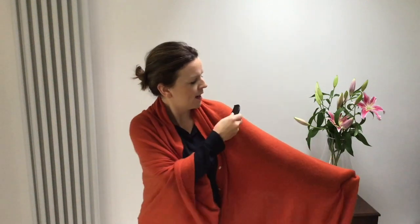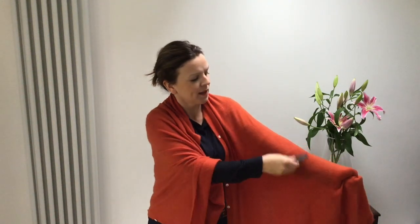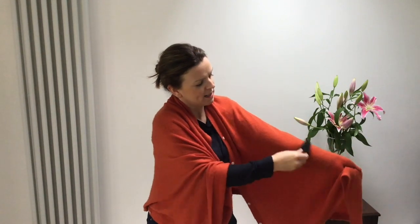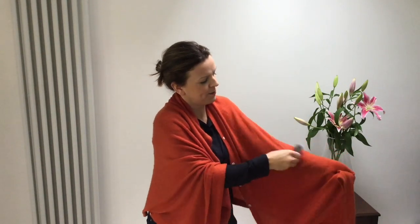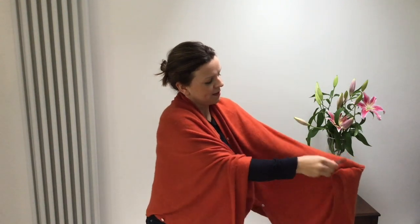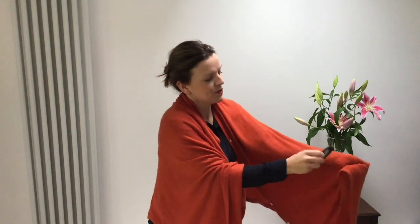Take the comb and make firm, gentle but firm movements, just like this, and what you'll find is that very gradually, fluff will come off of the garment onto the comb.